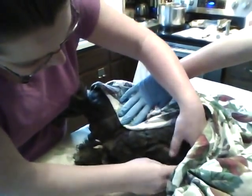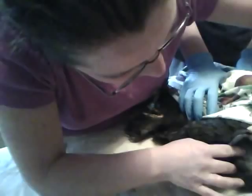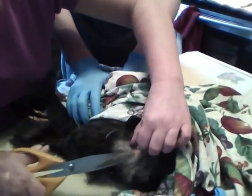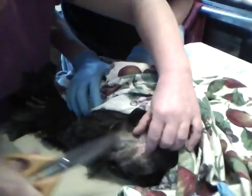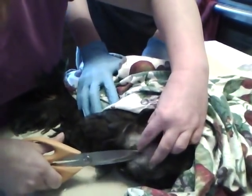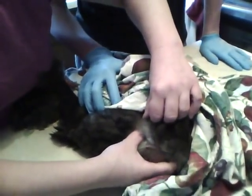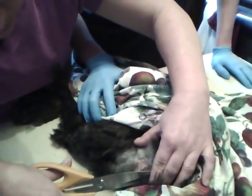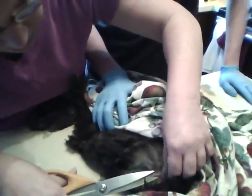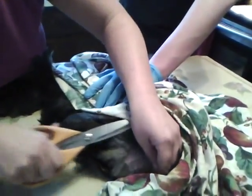I'm just trying to figure out where we should cut — we want to be more towards the top of the crop. She's got a lot of fluffy feathers. She is great, she's being a good patient. So that's the crop — we're clipping away the feathers.